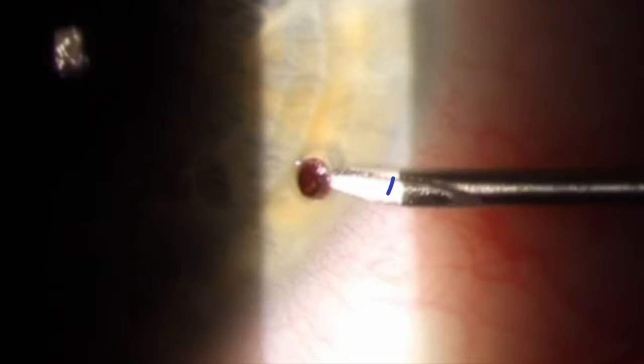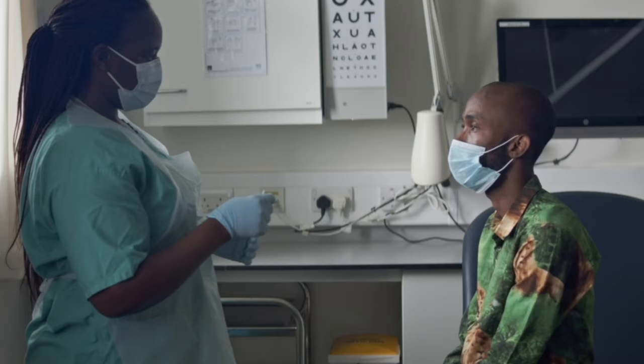This video demonstrates how to remove a corneal foreign body. You will need local anaesthetic, clean fluids such as saline, a cup, cotton bud and a needle.